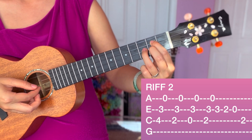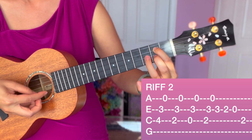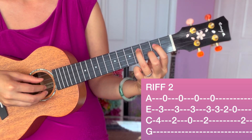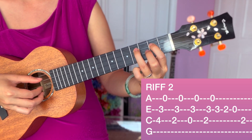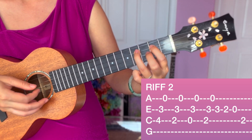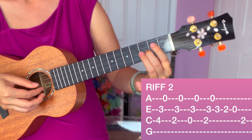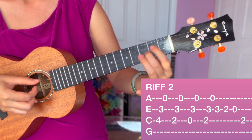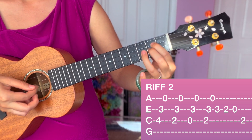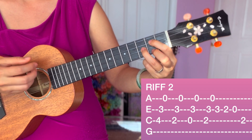Practice this part a few times. Repeat that until you can glue together both parts. I'm going to do both parts together right now. Four, three, O — two, three, O — O, three, O — two, three, O — then wiggle, move around — three, two, O, two. And then we would go back to strumming.